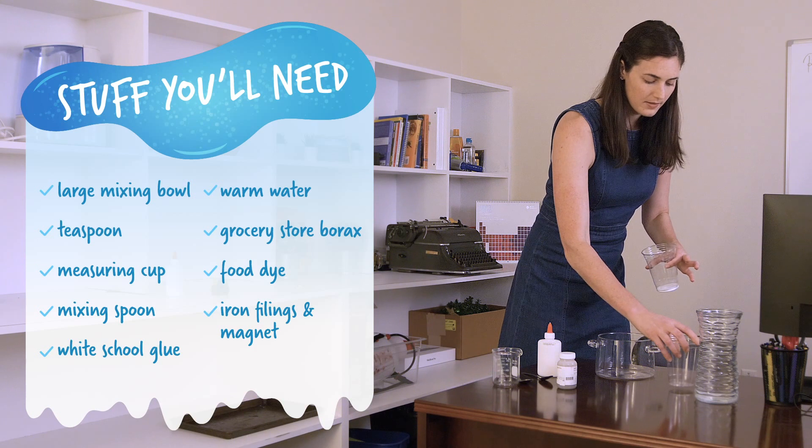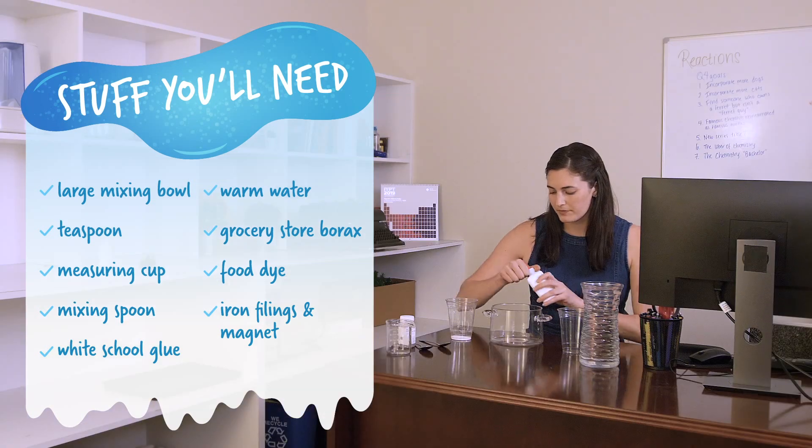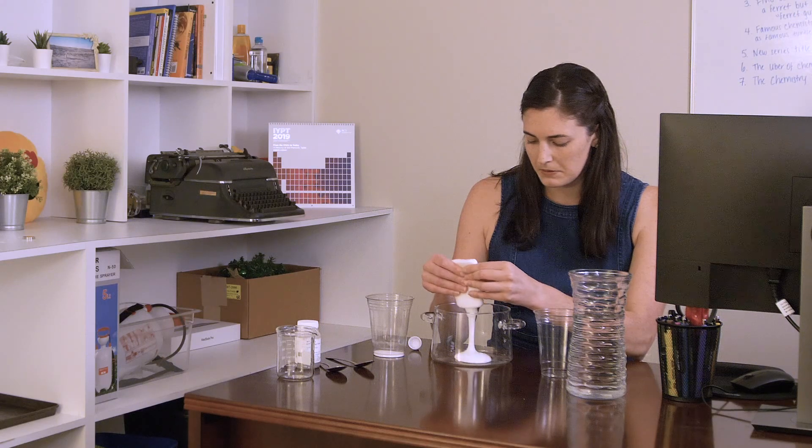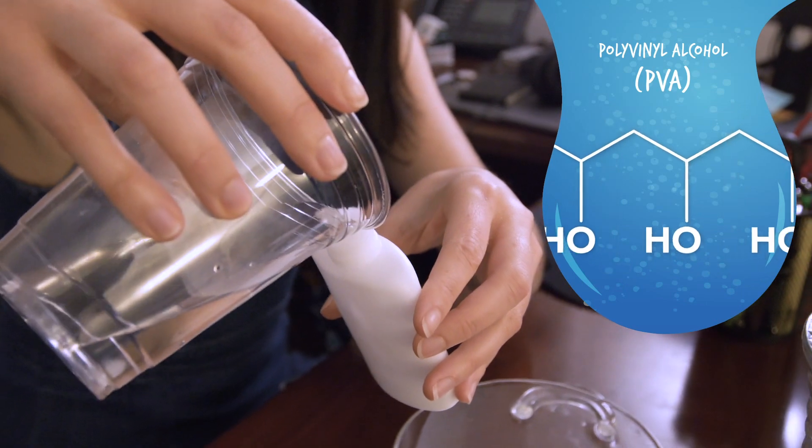If you'd also like to make slime instead of working, here's your shopping list. We've got glue. One of this glue's main ingredients is polyvinyl alcohol, a large molecule with a bunch of repeating subunits.